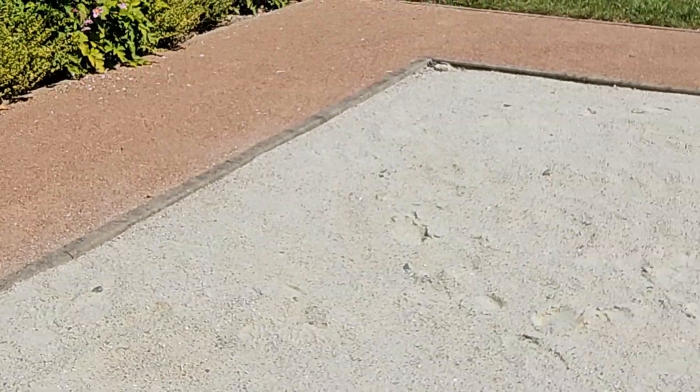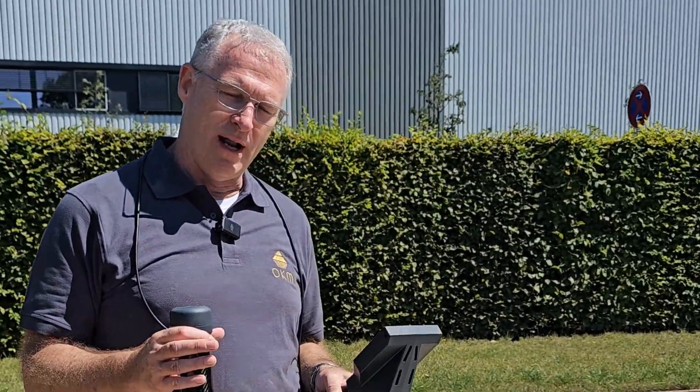Hi guys, I've got the Rover C4 here. We're in Altenburg, Germany at OKM's headquarters, and I'm going to do a 3D ground scan in their test bed here. What we're looking for is a metal pipe. What I'm going to show you today is the entire process — we're going to do the field scan.